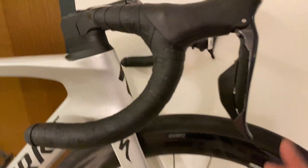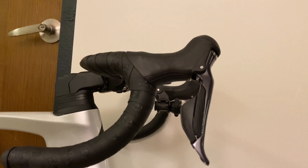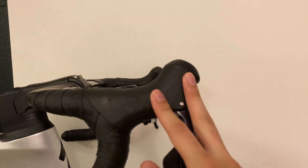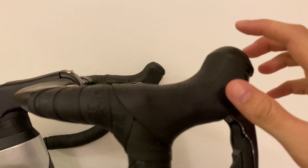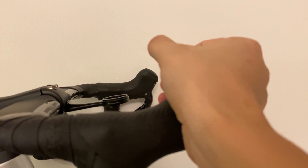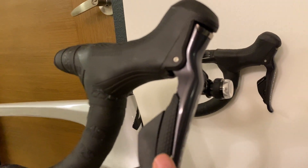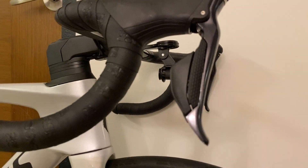My first initial thoughts on the Ultegra DI2 groupset — I've never ridden any other groupsets besides Shimano, not even SRAM. First impressions: I really like the hoods. On the previous mechanical hood, this part was very big — I'm not sure why, maybe because of the cables. This is something I need to get used to because it's so shallow here. I'm used to holding it further up, now it's only like half my palm. I like the finish of the shifters — it feels really solid. I also need to get used to shifting between the two buttons; I used to press the whole lever on the mechanical one.